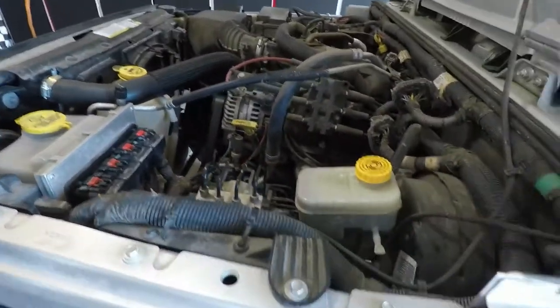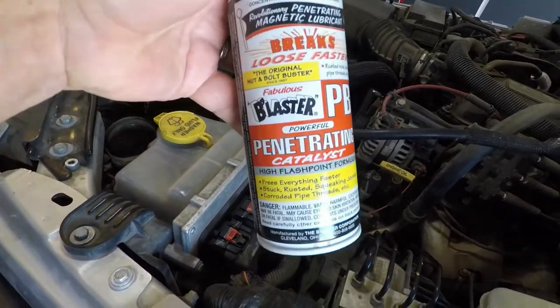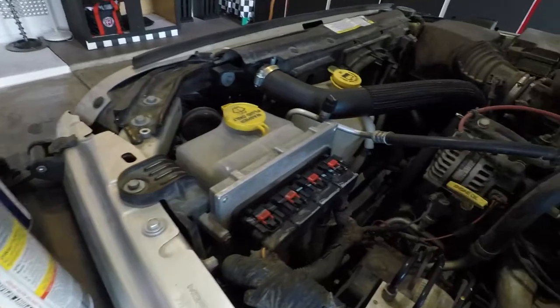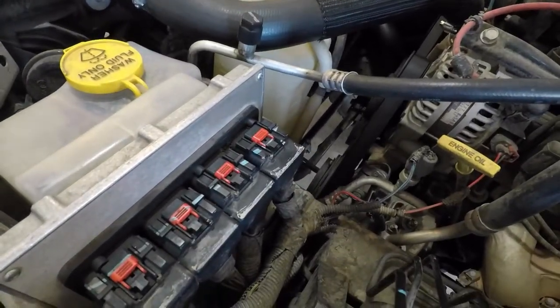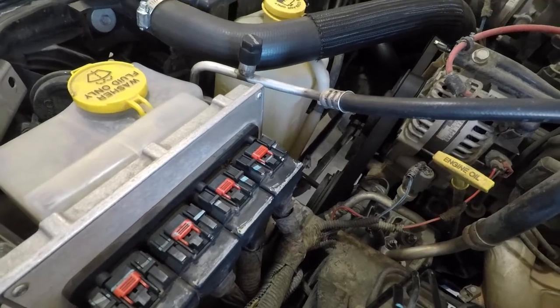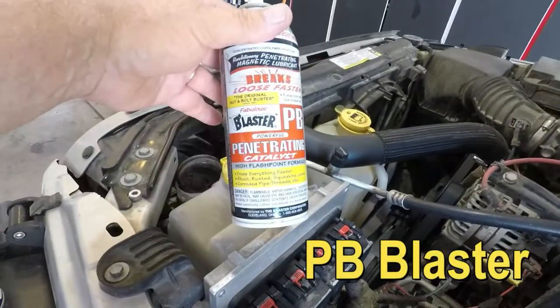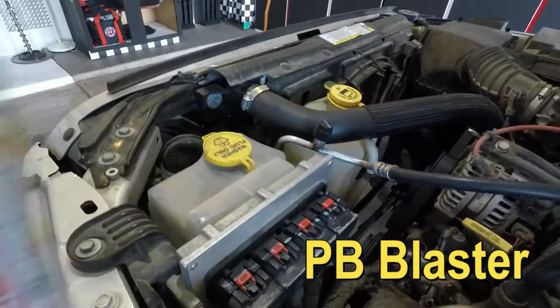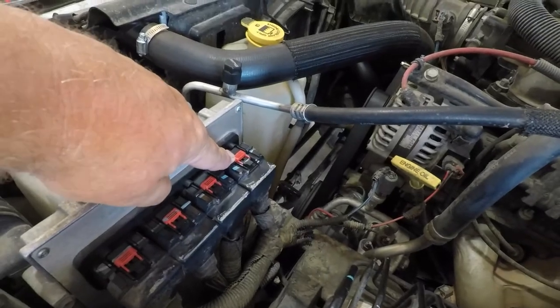A lot of guys out there live in climates which are colder, or they have more water, dirt, or grime, or perhaps you even took your Jeep off-road — which we don't do too much with this vehicle because it's my wife's daily driver. But you might want to use this stuff here: PB Blaster. Just a little drop, just a little bit on that clip right there, and you should be good to go.